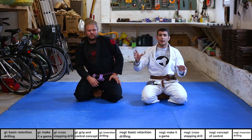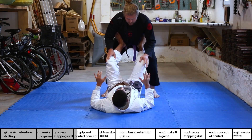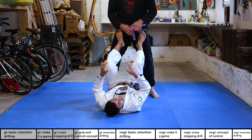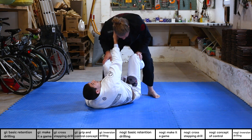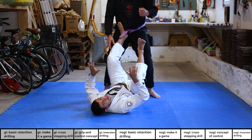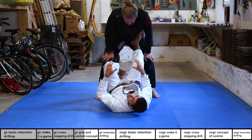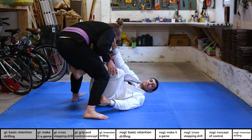Last concept for this section: gripping and controlling your opponent. Right now I only have my feet connected to him. I want to gain more control and limit his mobility. I can grip the pants on one side, hook the inside of the opposite thigh, look for a sleeve or collar — these connections are what control Christian. The fewer connections I have, the less control I have and the more likely he'll pass me.